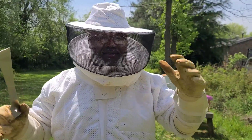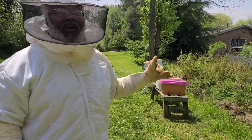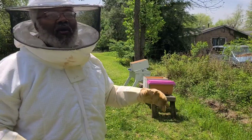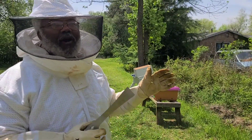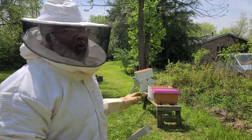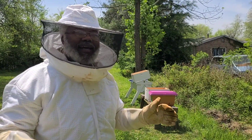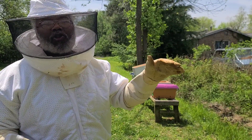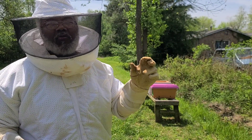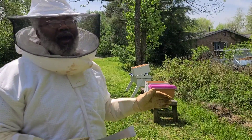I'm back — suited up with my gloves and protection. I'm going to take the top off the nuc, which has the pink top on it, and the bees are going to come out. I'll take the frames and set each one inside the box where I'll be keeping my brood. The brood box is where the queen lays all the eggs. The box on top is called the super, and that box will be used for honey production.